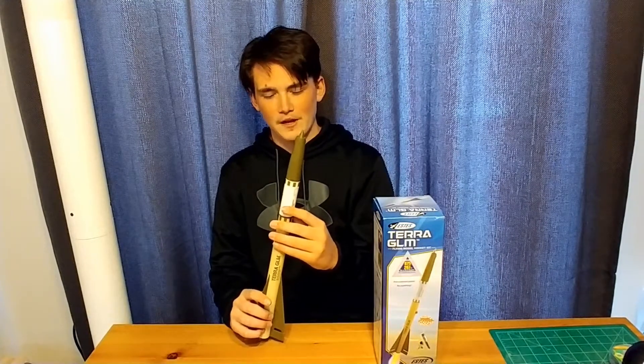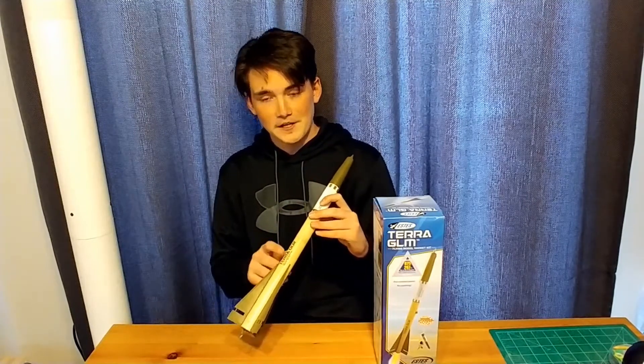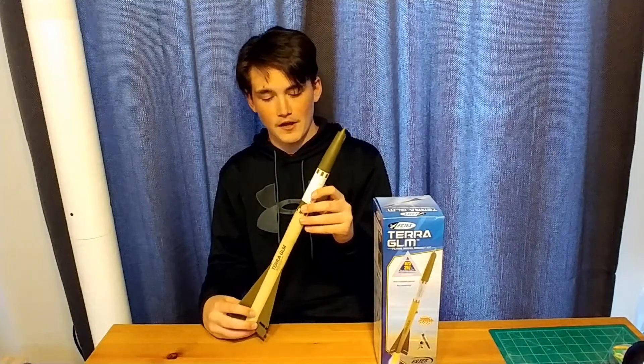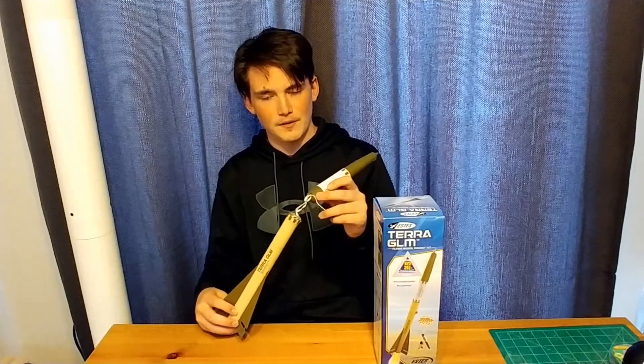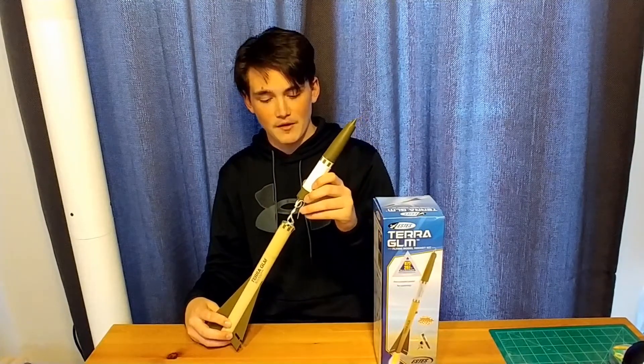It is a bit of a heavier rocket, though it did fly well on a B motor. I wouldn't go with an A motor — that would be too weak to lift the rocket. No decals, it just has stickers, so that's an added feature. And instead of your usual deployment system of a nose cone popping off, it pops off more towards the middle. It has a 12 inch diameter parachute.